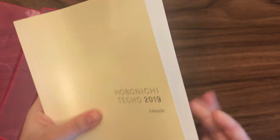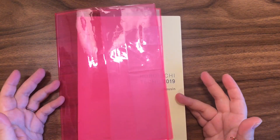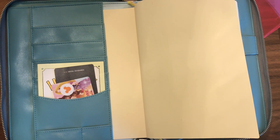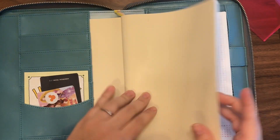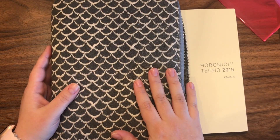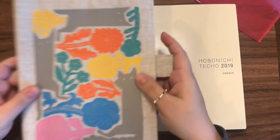That clear cover fits the Hobonichi A5 back Cousin, which was the first one I bought. I won't be using it this year since I don't have the back version. The other cover I'm using right now is this beautiful mermaid cover — I'll put the name somewhere on screen because I don't know it by memory. It's a huge cover but I love it; it has a back pocket, similar to Jillio covers, but I want something more portable.